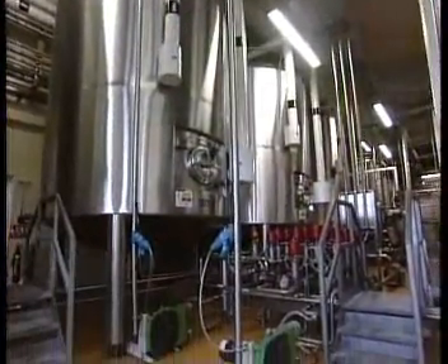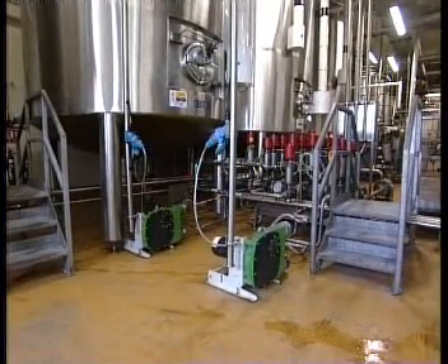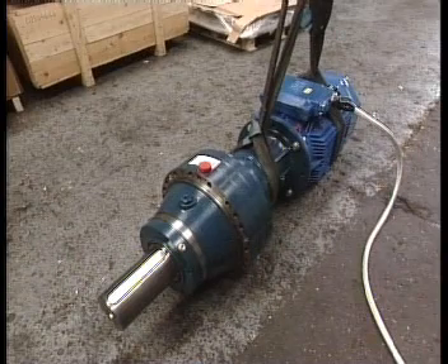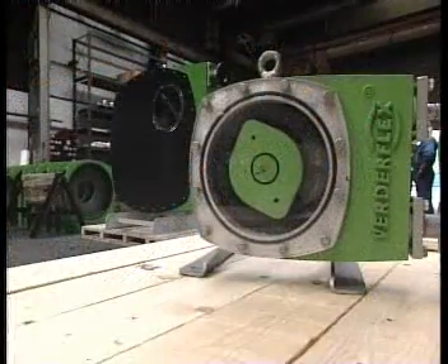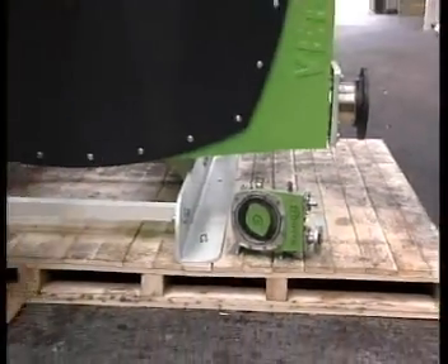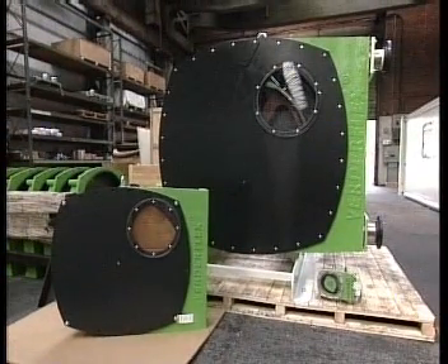Another advantage of the VerdaFlex pump is its compatibility with a wide range of motors and gearboxes, allowing you to work with your preferred supplier. The VerdaFlex range includes 10 sizes of pump, each one designated by the internal diameter of its hose, ranging from 10 mm to 125 mm.